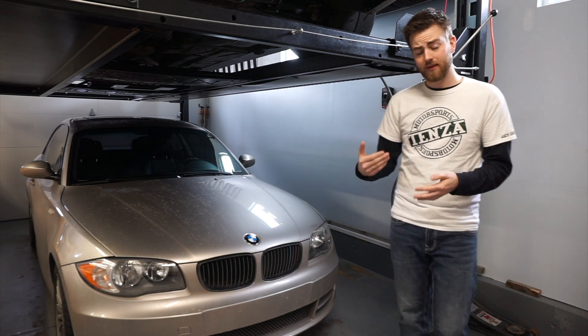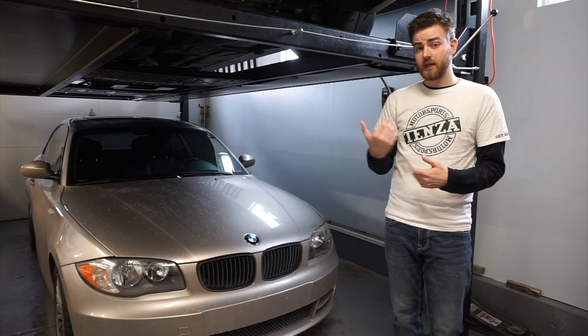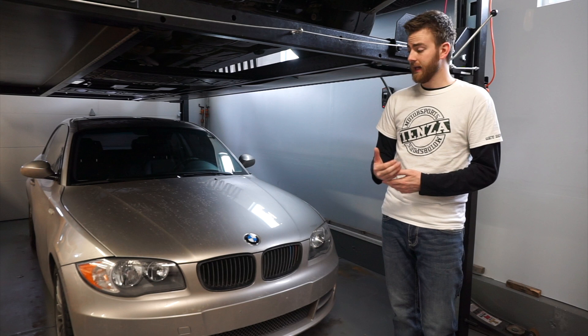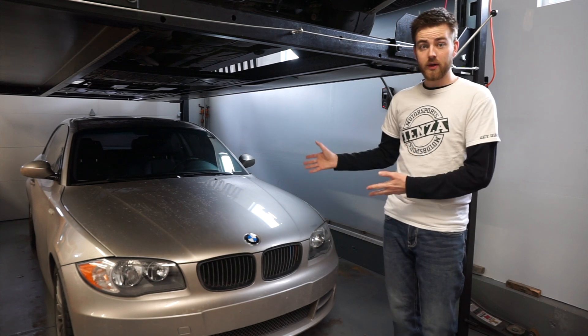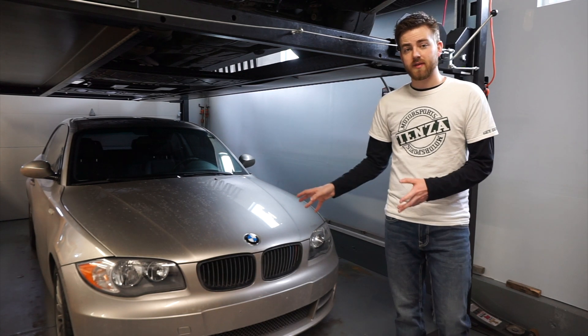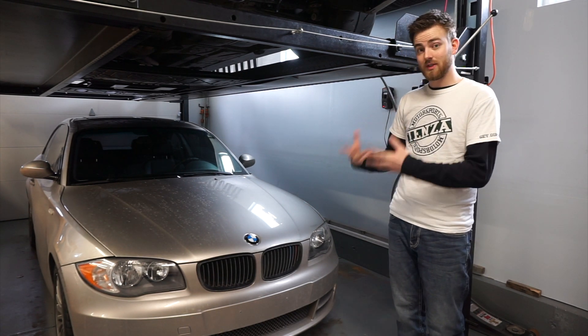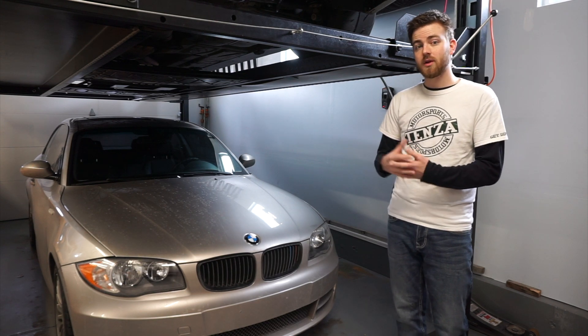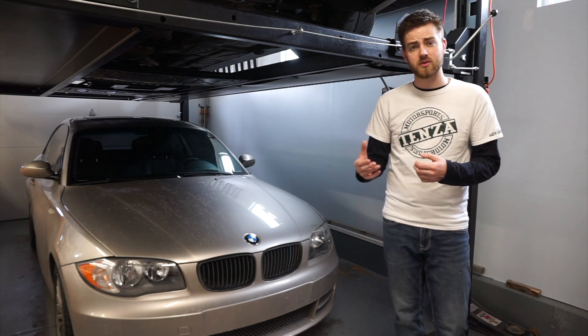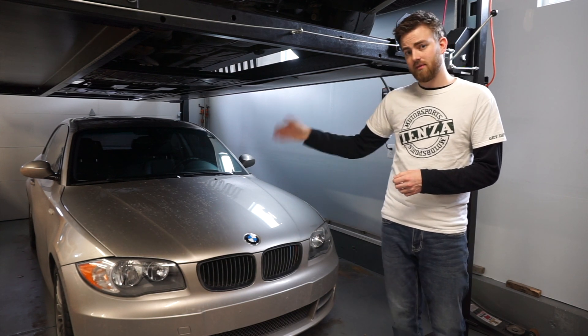We haven't seen any difference in gas mileage, no difference in performance, no difference really in warm-up times or anything like that. The car has driven quite normal for the last month or so. So at this point the only thing I can really think of to look at would be to actually physically pull the oil cap off again and look at the same locations we looked at the first time before we did the oil change — just inside the valve cover.